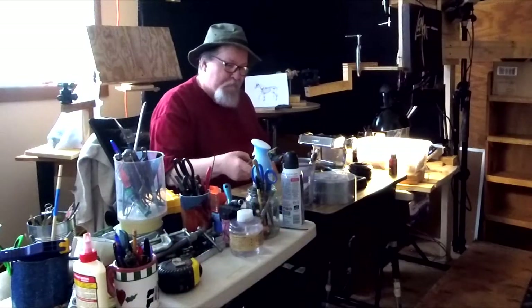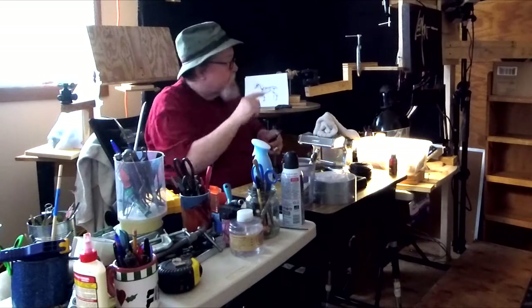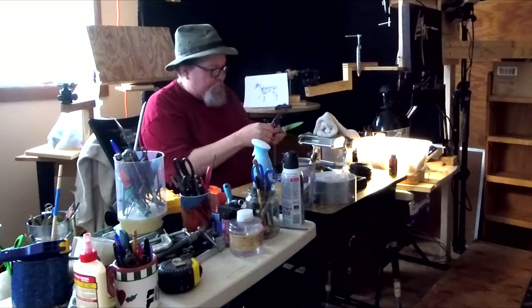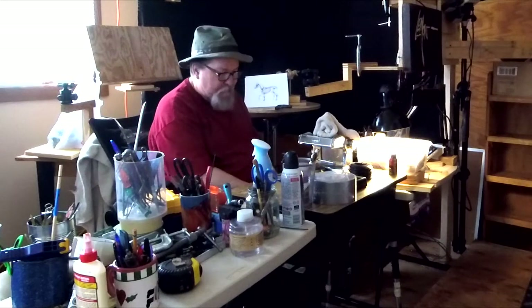Now what I'm doing is just clearing off a little area on my table here where I go through my tools, and then start putting some of these tools up on the magnetic bar that I have up here.